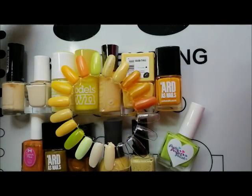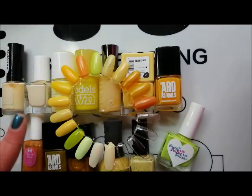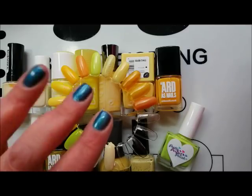Let me know what you think of yellow polishes. Have you been able to de-stash any yellows? What are your favourites? Thanks for watching and I'll see you in the next video. Bye!